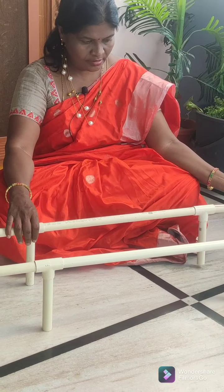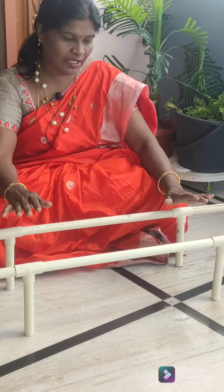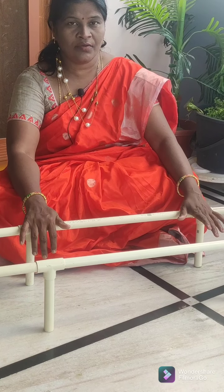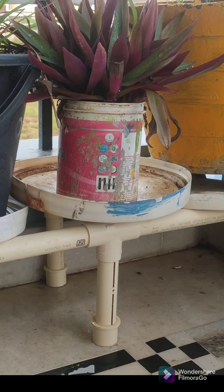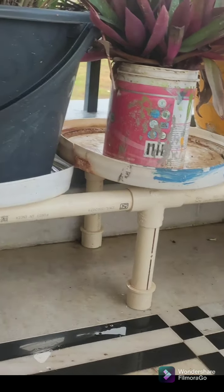Now we are going to cut the right stand and the left stand. I have been working with Dheena Mehta and have never had any problems. I have been working with Dheena Mehta and PVC Pipes Store. I have a leader.